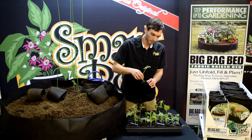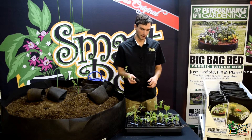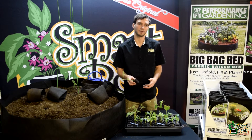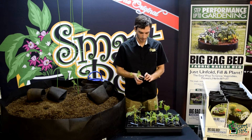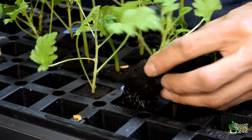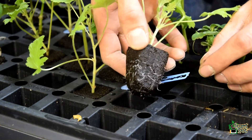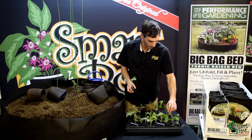The citronella was really slow to root. I've had trouble rooting this stuff in the past — sometimes it'll have a tendency to kind of turn brown on that stem and die before it has a chance to sprout roots. But by controlling my humidity really well this time in my propagation dome, I was able to successfully get both my variegated citronella and my regular citronella to all take root.